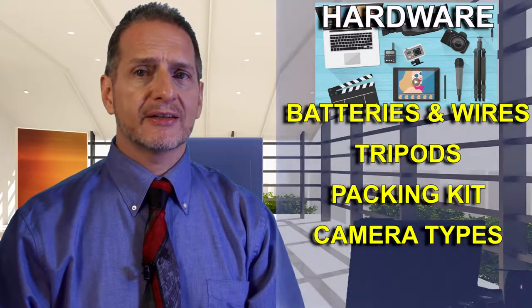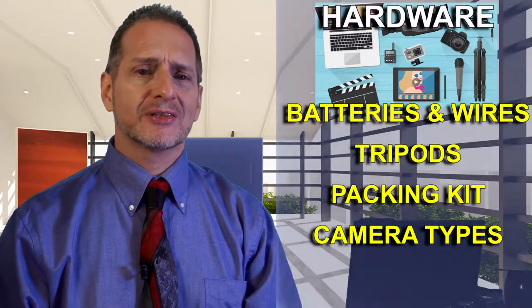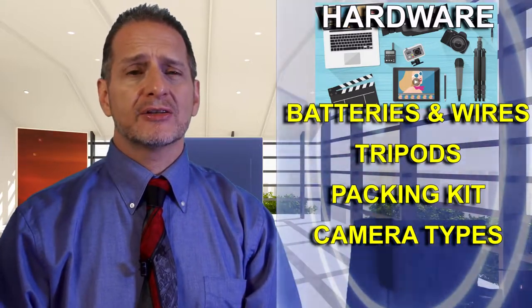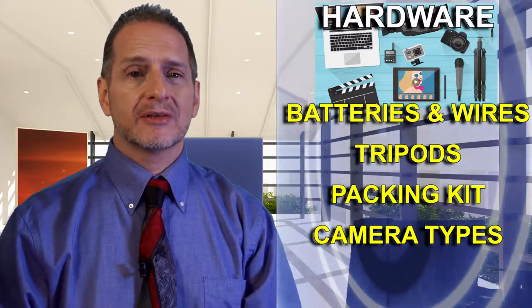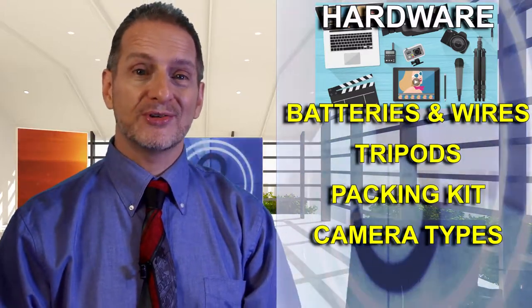In the hardware section we looked at batteries, wires, and other little gadgets, tripods, packing your stuff up, and different kinds of cameras. Our decision was the camera doesn't really matter that much — as long as you can record, you're doing pretty good.